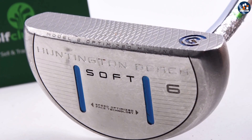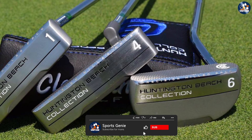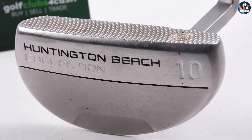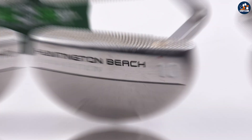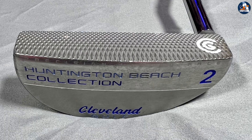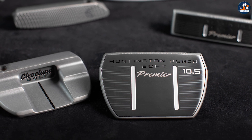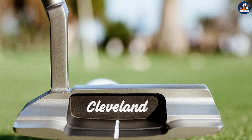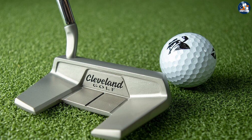The Cleveland Huntington Beach Putter is a great option for golfers who are looking for a high-performing putter that won't break the bank. Its precision and accuracy make it a great choice for golfers who are looking to improve their putting game, and its soft feel and variety of head shapes and sizes ensure that it can suit a range of different golfers' preferences. If you're in the market for a new putter, the Cleveland Huntington Beach Putter is definitely worth considering. We hope that this video has helped you to better understand the features, benefits, and drawbacks of the Cleveland Huntington Beach Putter and to decide if it's the right putter for you. Thank you for watching!